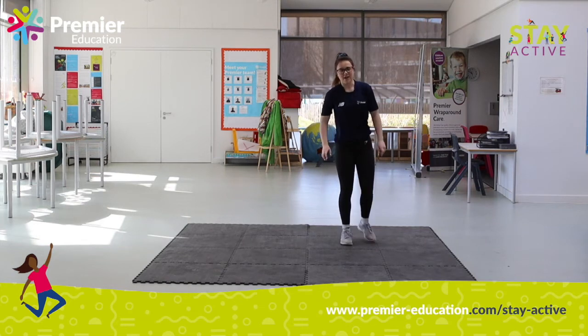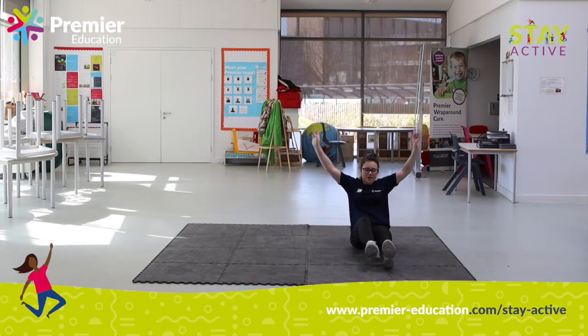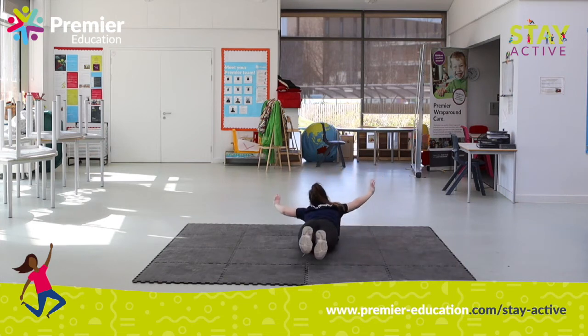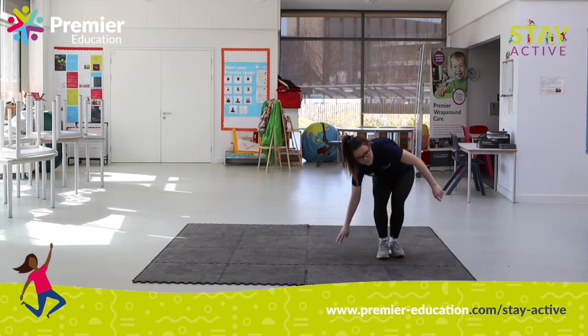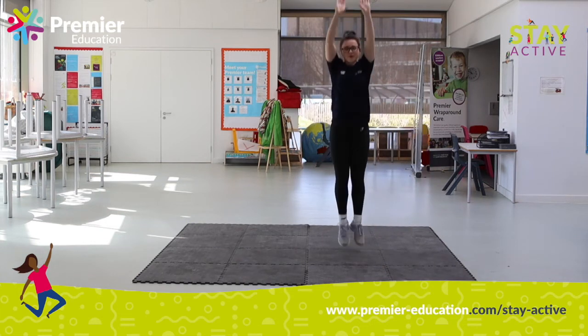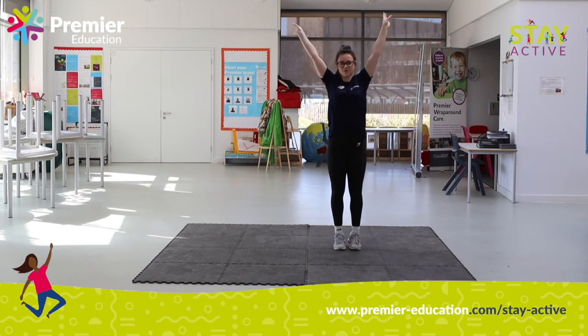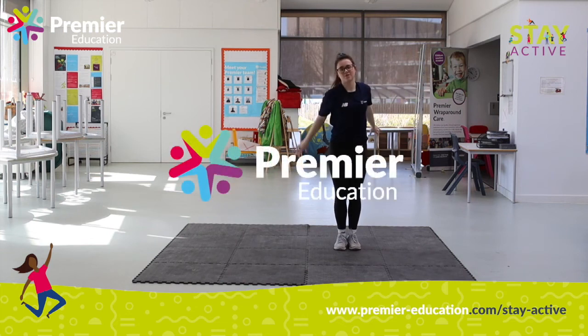Let's go through that again. The first move is a log roll — you lay on your back, go over, go back, then stand up. Then you do a straight jump and land, and stretch up tall. The third move is a full turn jump.